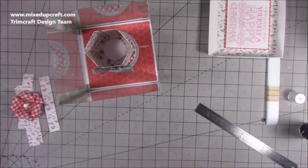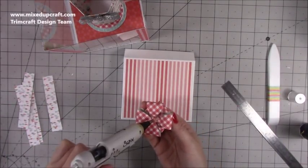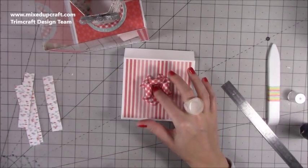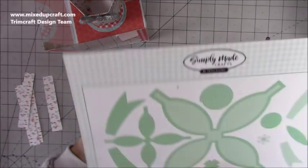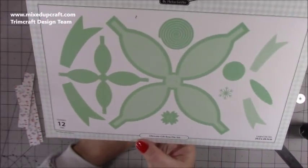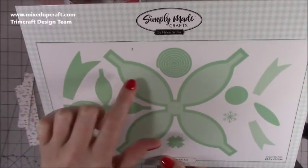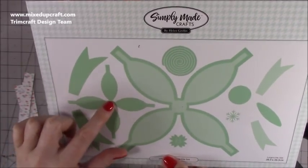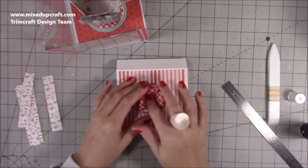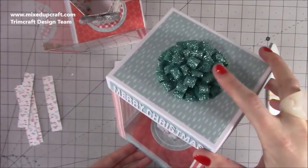Now finishing off the lid. I'm popping a dollop of hot glue. This bow uses the smaller bow from the Ultimate Gift Bow die set — the one I showed how to make on its own, which I also used on top of the rocket boxes. Just cut out the small one: you get three pieces — one, two, and three — so just cut two of those out. It makes a really cute little bow. I'll link the tutorial to make that one.